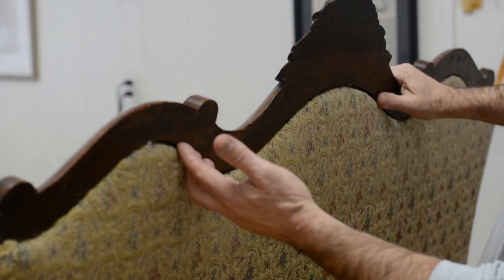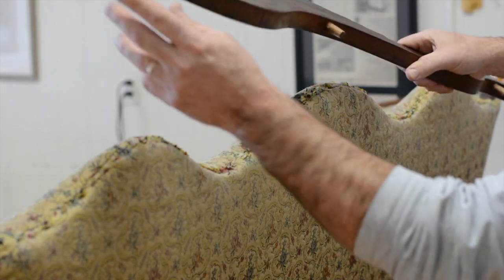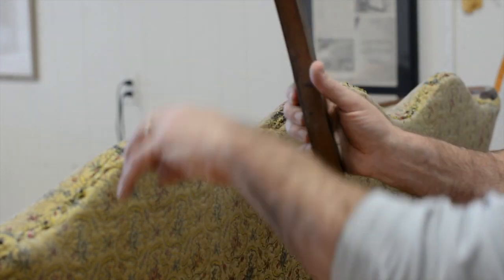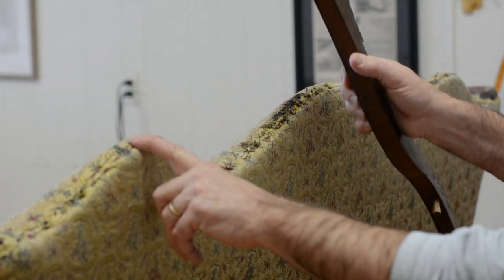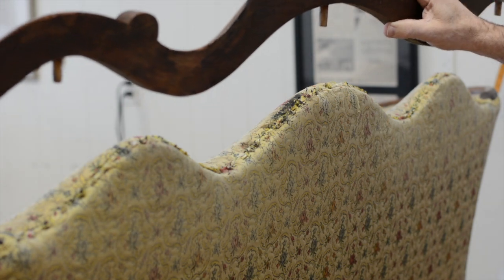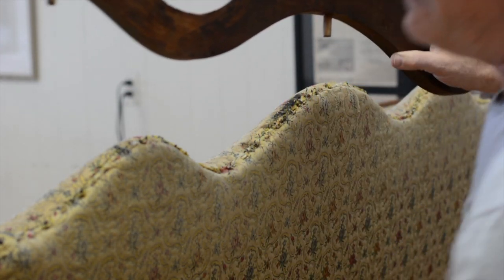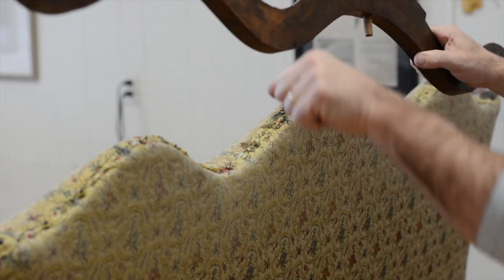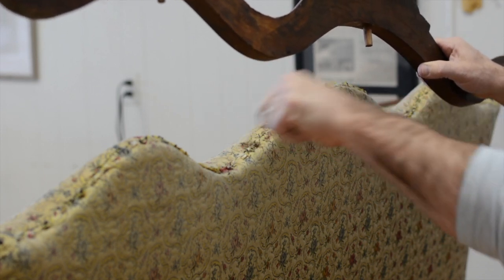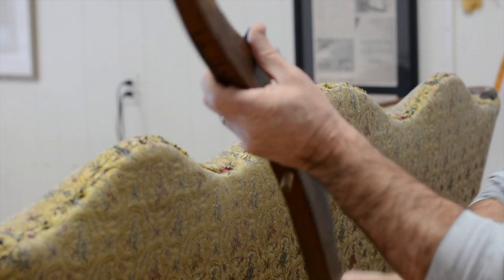Some of these come off easy and some don't. This one happened to come off really easy. But these are dowels and usually they're glued and they're a little harder to take off. If you do have a piece that's harder, just be careful with the chisel. Do not use a tack remover. Use a chisel, but be very gentle when you're trying to pry it up and do it slowly. You'll hear the glue cracking — just ease it off.